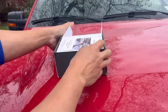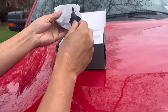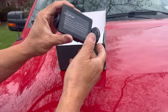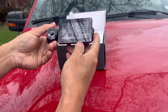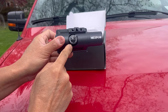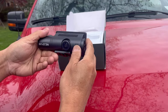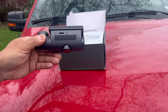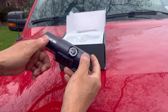Inside the box we have your user manual, the camera itself. This is the front-facing part, this is the cabin-facing part, your LED screen, and then you place your TF or SD card in here. It's not included, so I have to go find one.